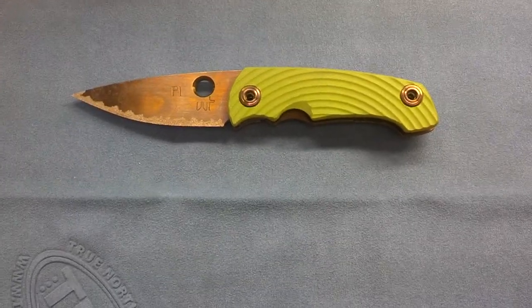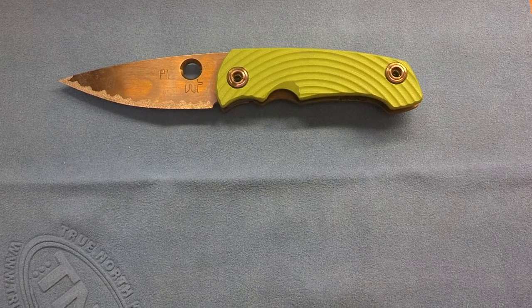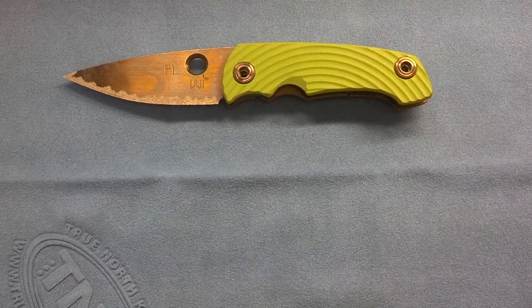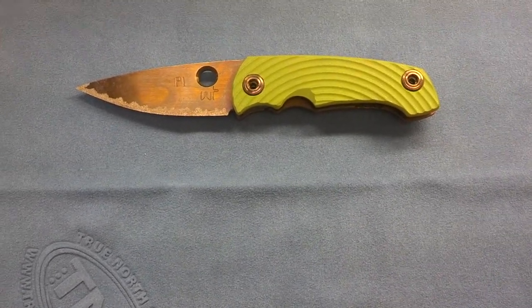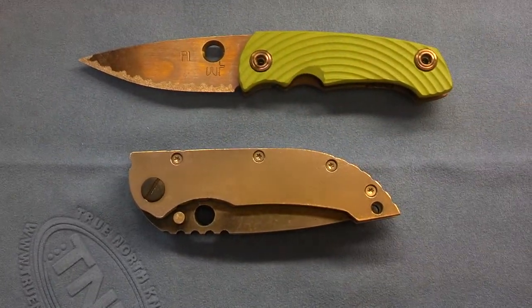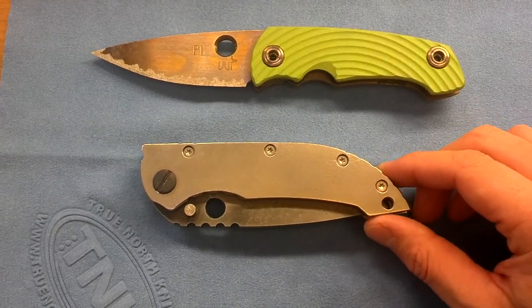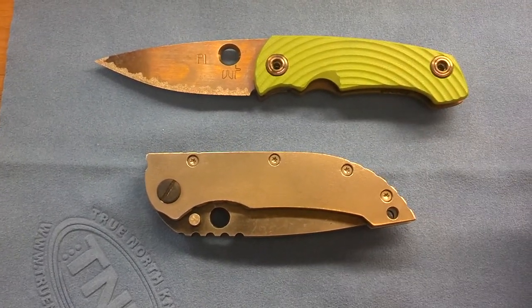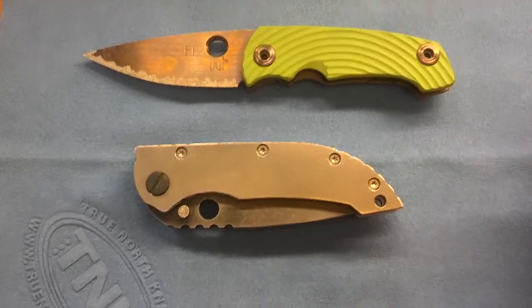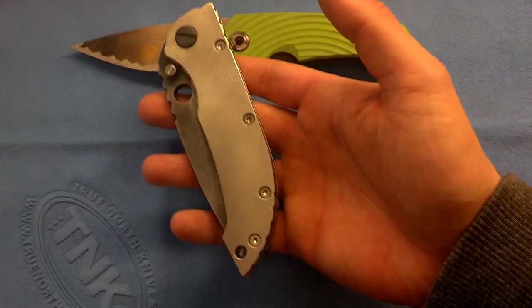Hey guys, Tank here again. Just gotten a knife in the mail with my Warren Thomas credit card knife yesterday. And this thing is absolutely ridiculous. It's an amazing knife — I almost would never trust another knife aside from it. This is the Dallabor Regulus.